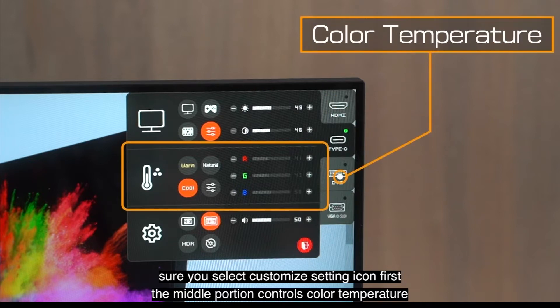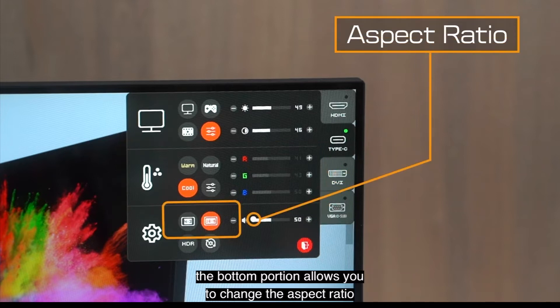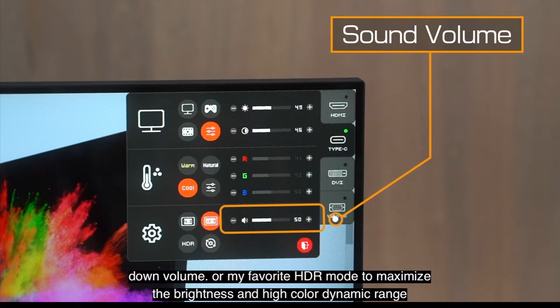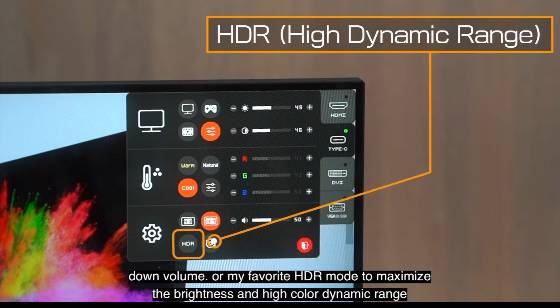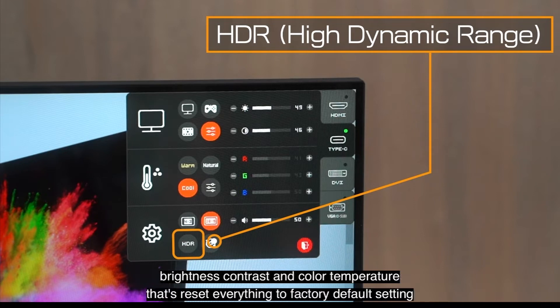The middle portion controls color temperature. Choose preset to display warm, natural, or cool, or customize the RGB in the customize setting icon. The bottom portion allows you to change the aspect ratio, sound value, or my favorite — HDR mode — to maximize the brightness and high color dynamic range. Please note that HDR mode overrides any settings in the first two portions of brightness, contrast, and color temperature.